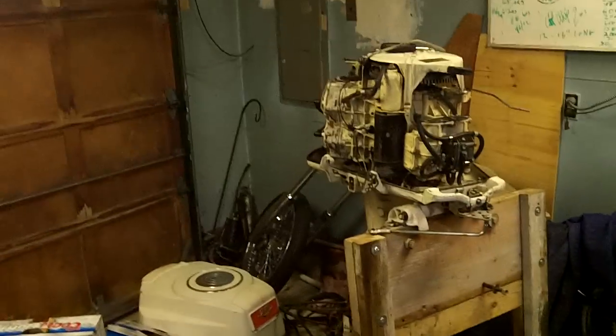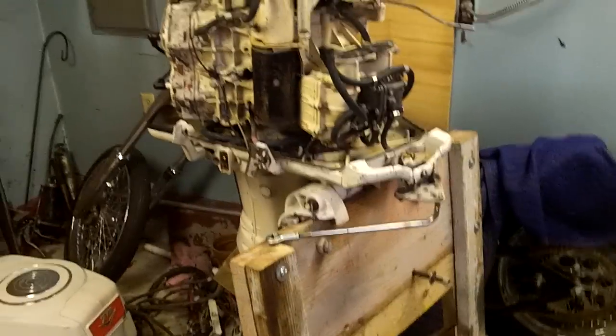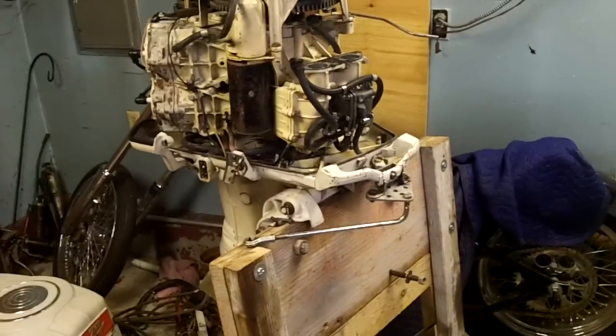I bought a boat a couple of weeks ago with a 1960 Johnson 75 horsepower — a V4S is what they call it. I fired it up, it started right up, but it was a hard start and didn't really have the pep it should have. It really should sound like a two-stroke, revving out a little bit, and it just didn't. It ran.